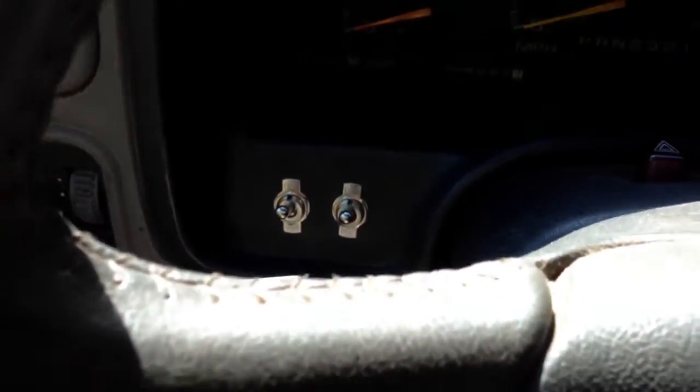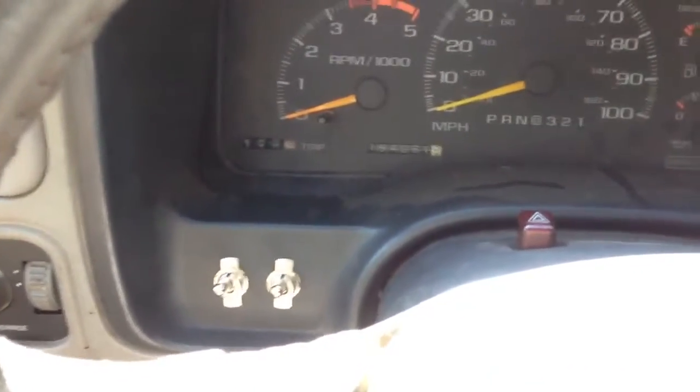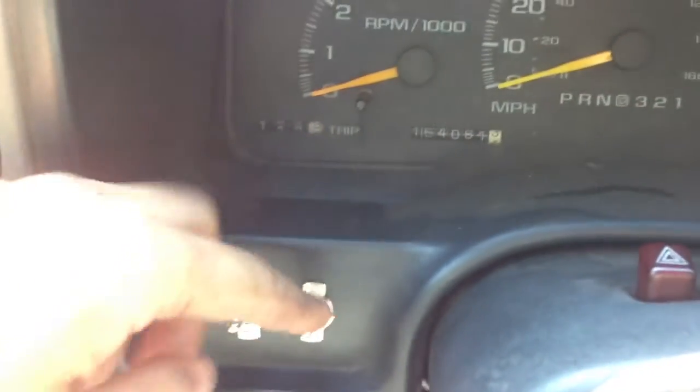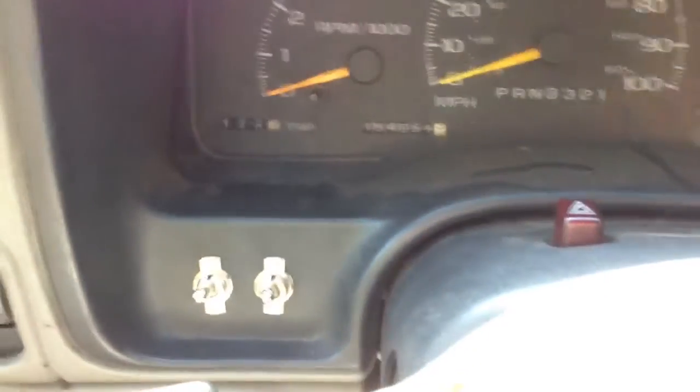Now, when you start it — like I said, these are both backwards — so eventually the way it's going to work is the left-hand switch is going to be the lower of the two. But right now it's the right one, and also they're upside down, so this is off, this is on, but you get the idea.